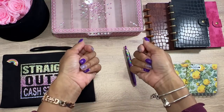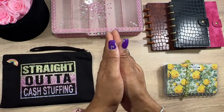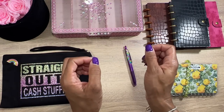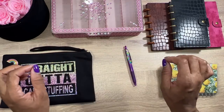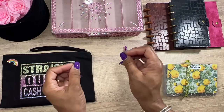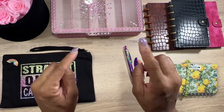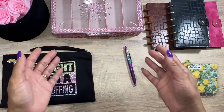Hey guys, welcome back to my channel! Today we are going to be taking my 50/50 envelope saving challenge that I saved up for nine months and dispersing it to where it needs to go. You guys will see exactly what I did with my money. The 50/50 envelope challenge is easy if you're low income, on a low budget, or just starting out with savings challenges.